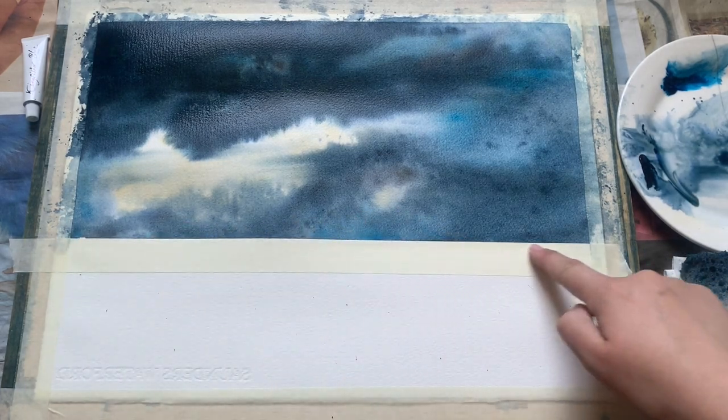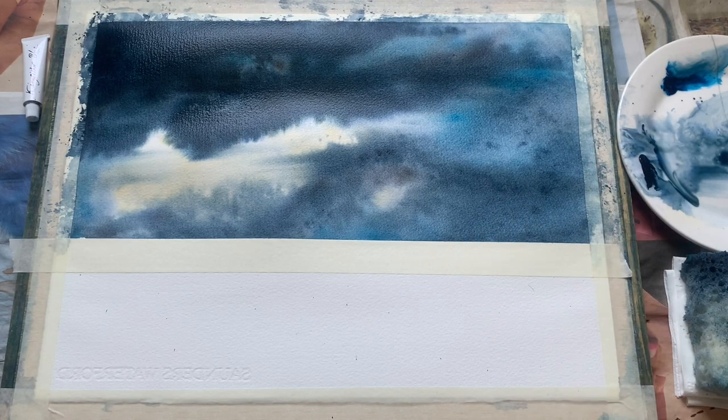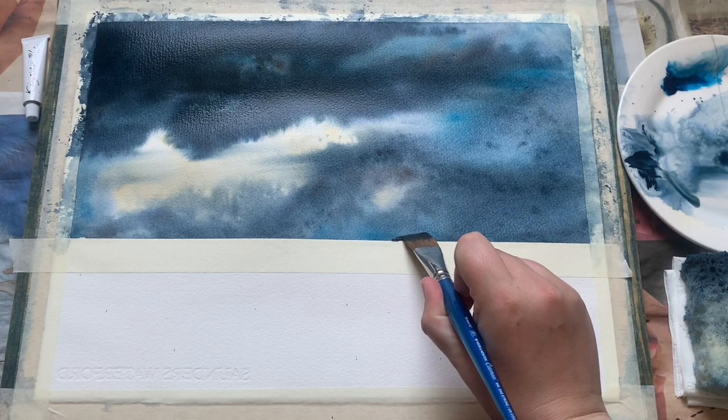The observant viewer will notice that I had to put a fresh piece of masking tape just along the bottom edge of that sky. What I did was peel it off and then remembered that I wanted to put in a distant headland, which I need the tape for to get that nice clean line. Nothing terrible — just pop a clean bit of tape on, make sure you follow the same line again, and good as new.